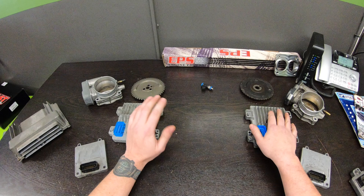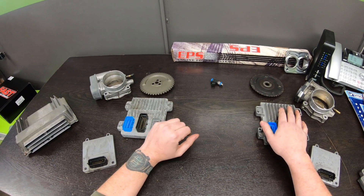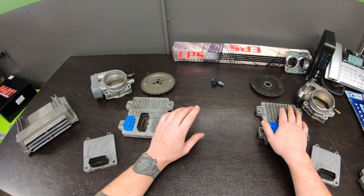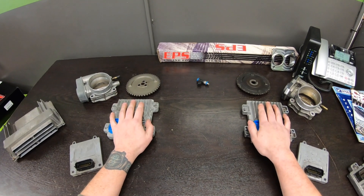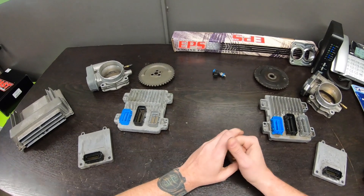For those of you doing swaps — putting this in a Fiero, a Honda, or something creative — you don't even need to worry about the W-body wiring. Just go to lt1swap and start with his pinouts based on the controller you're going to use. I hope you find this information useful. If you've got questions, drop them in the comments and I'll do my best to answer them as quickly as possible. Thanks so much.